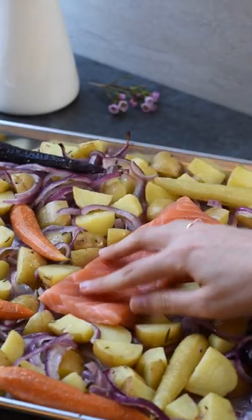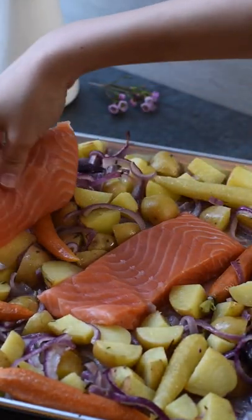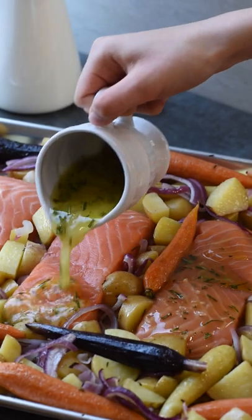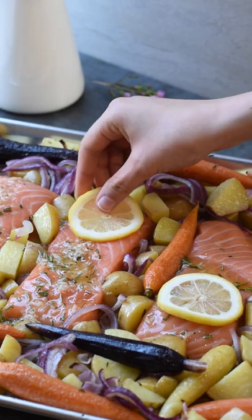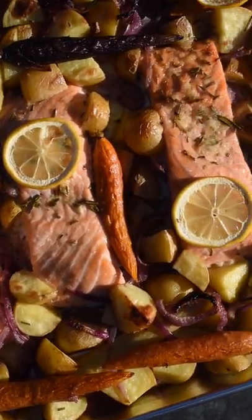Once the vegetables are nice and golden, add the salmon onto the baking sheet — the full written recipe is on our blog. Now pour the rest of the marinade over the salmon and optionally top the salmon with some lemon slices. Bake the salmon at 400 degrees for 15 to 20 minutes.